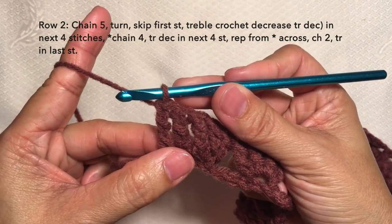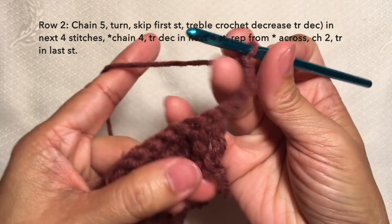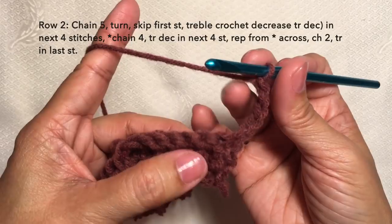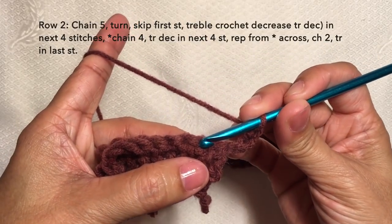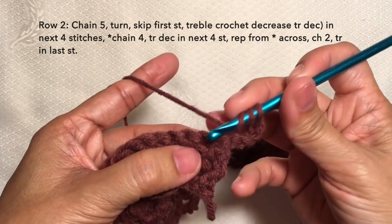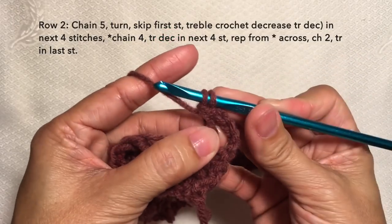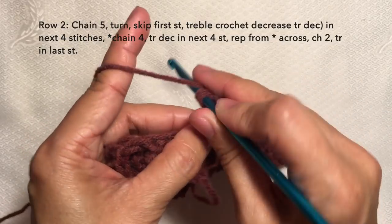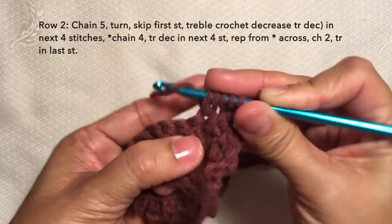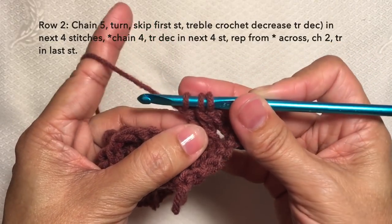Row two: chain five — one, two, three, four, five — turn. Then skip the first stitch and treble crochet decrease starting in the next stitch. Treble crochet decrease: yarn over twice, insert in the first stitch, yarn over, pull through, yarn over, pull through two loops, yarn over, pull through two loops, and stop — we have two loops on the hook. Then yarn over twice again, insert in the next stitch, yarn over, pull through, yarn over, pull through two loops, yarn over, pull through two loops, and stop — we have three loops on the hook.